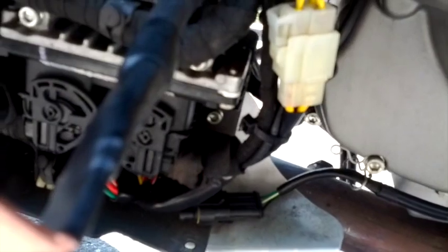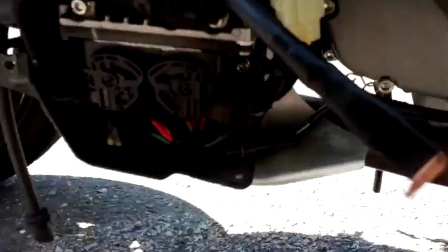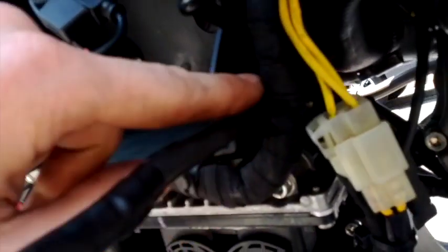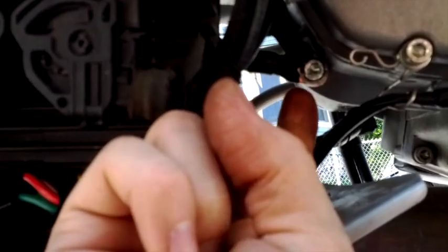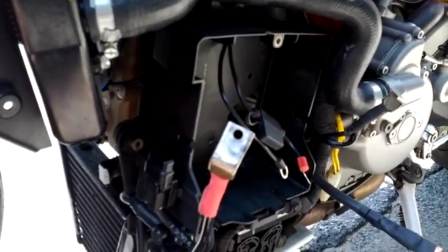The ground copper lead is now installed on the left side. It runs the same course as the OEM ground lead and they both connect to the same grounding position. The copper cable is below the OEM cable and I'll zip tie it. Then I'll install the battery and do a timed start test.